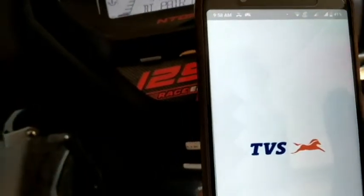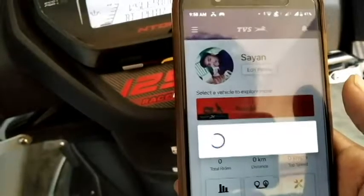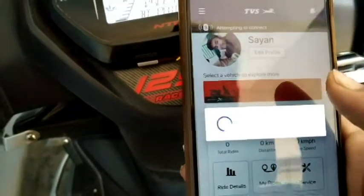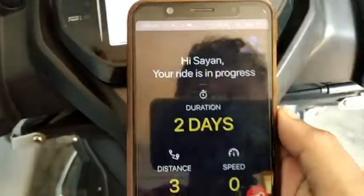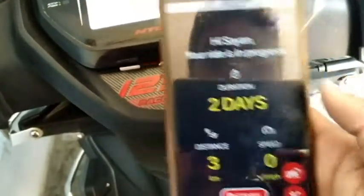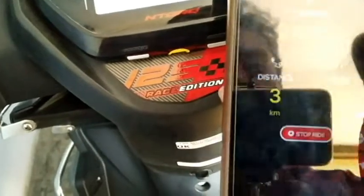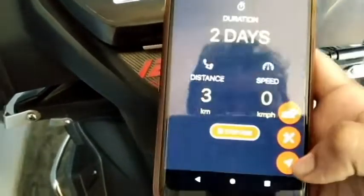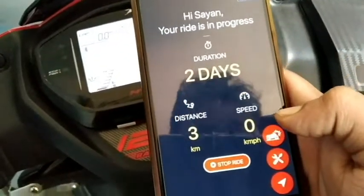Let's connect — the app is open. I can see it has already logged in. Now it has already connected to Bluetooth and it's connected.